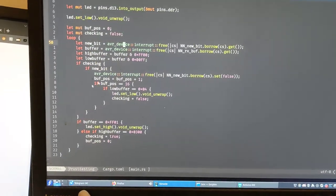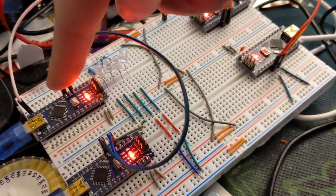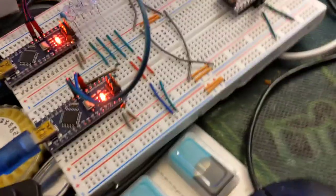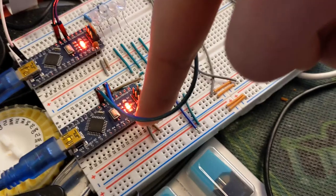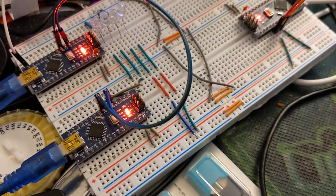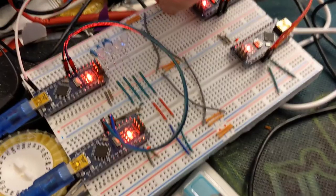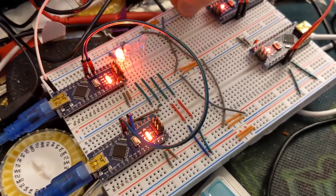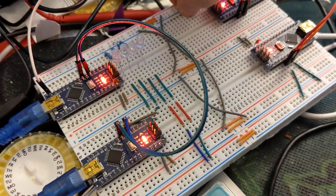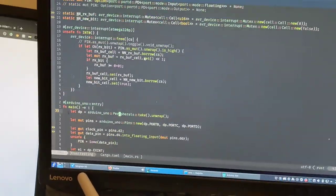This is going to start transmitting at about 100 bits per second, and this bottom LED underneath the power LED is going to turn on after the first 16 bits, then turn off when it's done. There we go - it's on, and now it's off. Two fucking hours. Two goddamn hours.